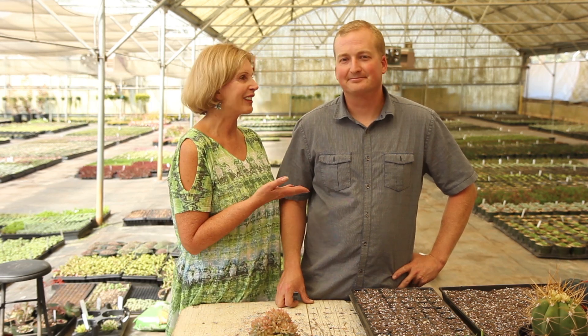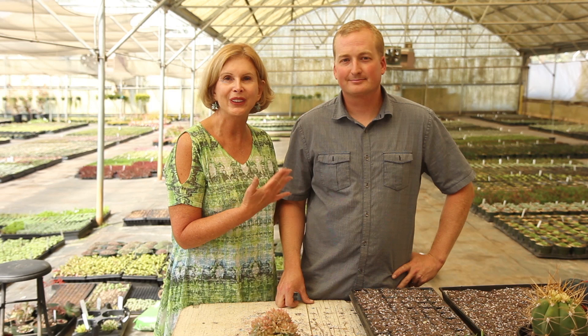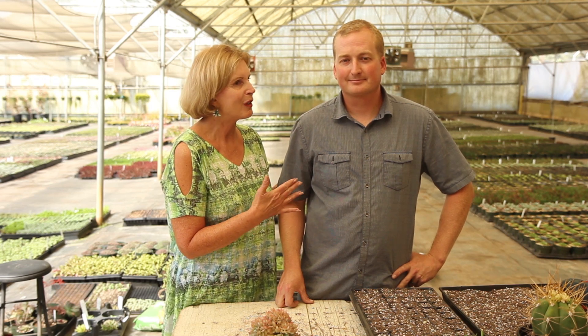Hi, I'm Debra Lee Baldwin. I'm at the Propagation Greenhouse of Succulent Gardens Nursery in Castroville, California near Santa Cruz, and with me is the general manager of the nursery, Aaron Ryan. This man is such a pro at propagation — what a treat to have him show some of his really unusual and clever, but maybe not all that uncommon, techniques for creating new plants. Aaron?